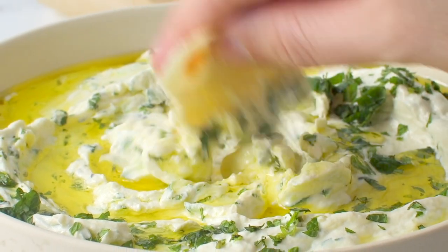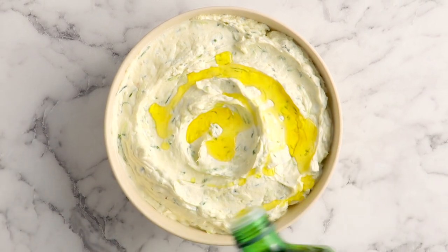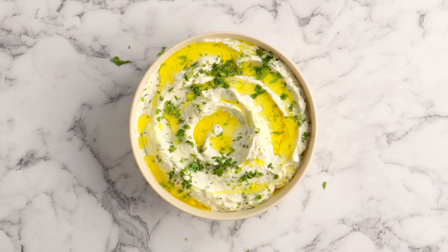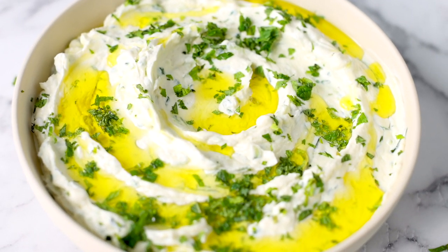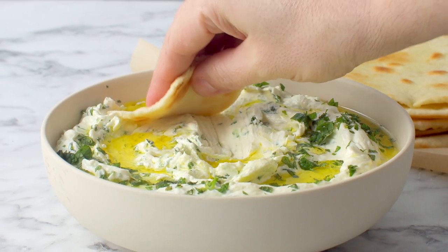Before we begin that I want to quickly give you a sneak peek of this week's video on the Scranline Everyday, which is my second and brand new YouTube channel which has all my savory recipes. This week I'm going to be showing you guys how to make my delicious tzatziki dip.